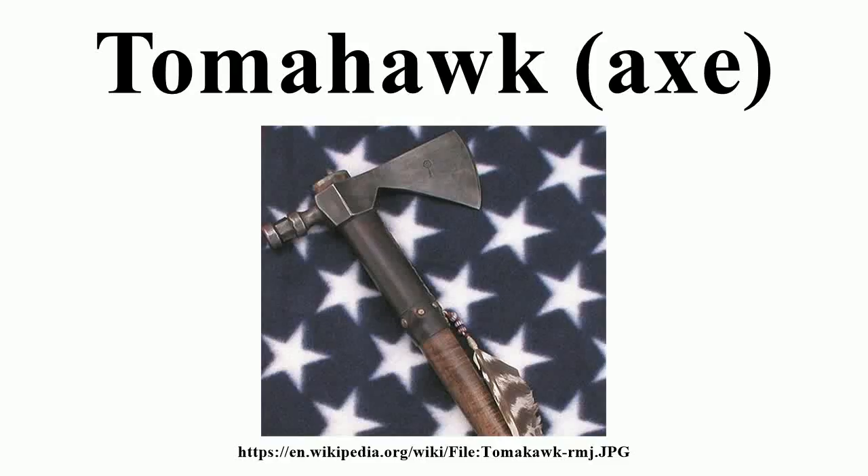A tomahawk is a type of single-handed axe from North America, traditionally resembling a hatchet with a straight shaft. The name came into the English language in the 17th century as an adaptation of the Powhatan word. Tomahawks were general-purpose tools used by Native Americans and European colonials alike, and often employed as a hand-to-hand or thrown weapon. The metal tomahawk heads were originally based on a Royal Navy boarding axe and used as a trade item with Native Americans for food and other provisions.